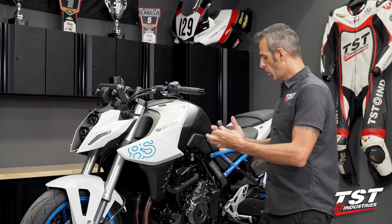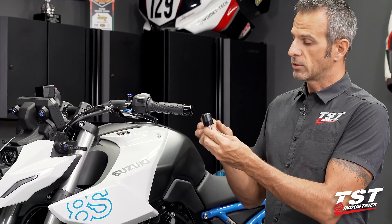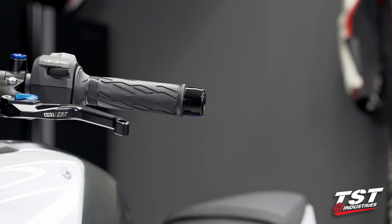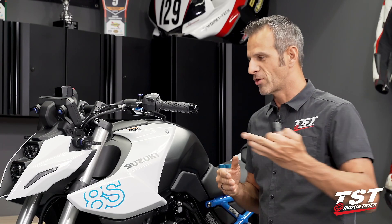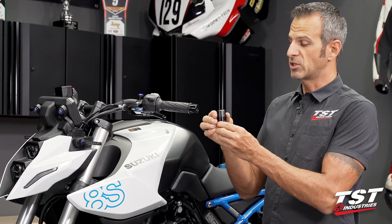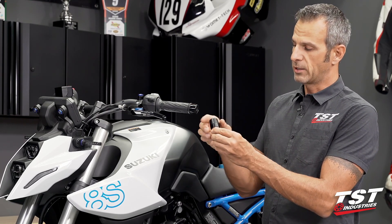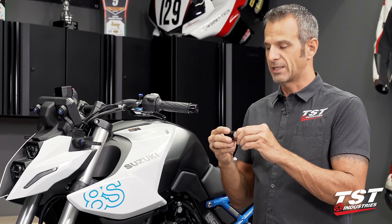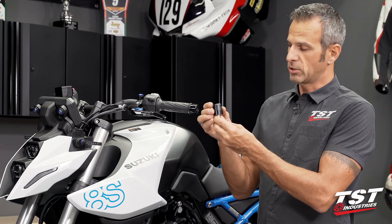We already have a whole host of different crash protection components, and now we are installing the bar ends that are of aluminum and delrin construction. The OEM ones are pure steel. If you go down, the bike feels all the energy of that crash transmitted through from the point of impact upward. What we're attempting to do is soften that blow a little bit through the use of that delrin component at the end, and then all the aluminum parts are a little bit more lightweight than this behemoth here, which will cut down on the weight and also provide a nice CNC machined anodized look.